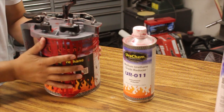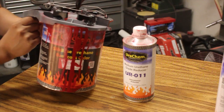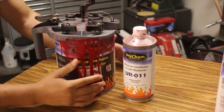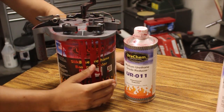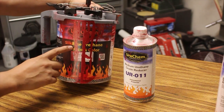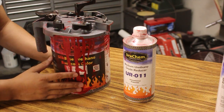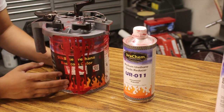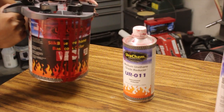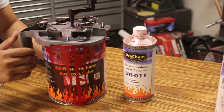As you guys can see, I've been using this base coat. You can see all the drip marks here, but this is the base coat I'm using to paint my Honda Civic project car. This is the Eurochem Silk Base Urethane Base Coat, and this is the Milano Red R81. I've got probably about half a gallon left.